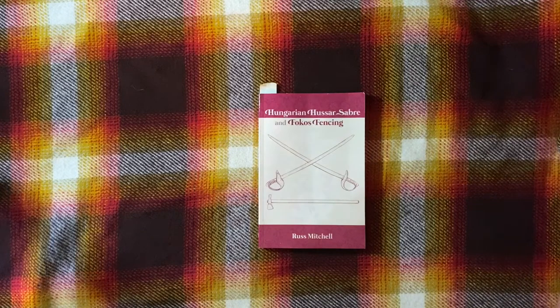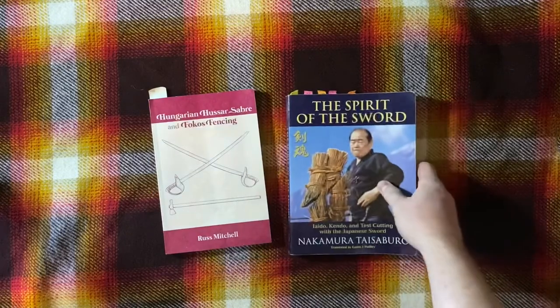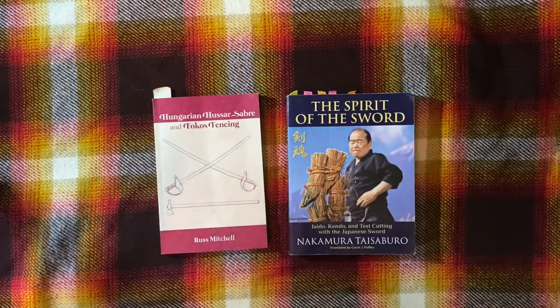My overall closing thoughts: this is a very unusual HEMA book in that it's a record of the author's experience training in a living tradition. It reminds me a lot of instructional texts from Japan that I've worked with, like 'The Spirit of the Sword.' These two seem similar in that they're a record of a living tradition still being practiced today but also with historical precedent. The extra historical pieces at the end are there to give it more credence for those of us in the HEMA community who are more accustomed to exclusively reconstructing dead lineages.